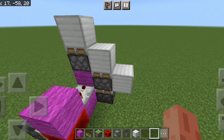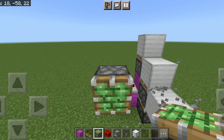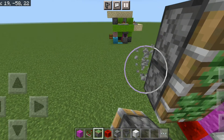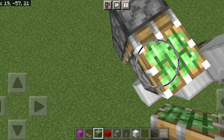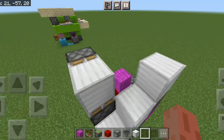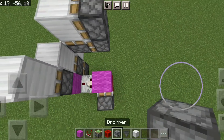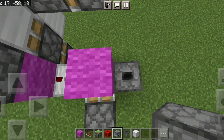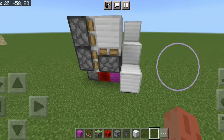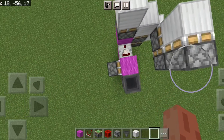Then we put in two sticky pistons like that, put in three floor blocks right there, then two more sticky pistons like that and one like this. And just do this and this — that's the first circuit and the pistons done.